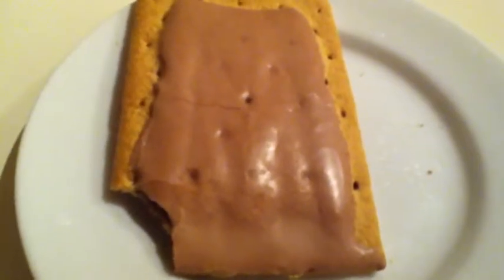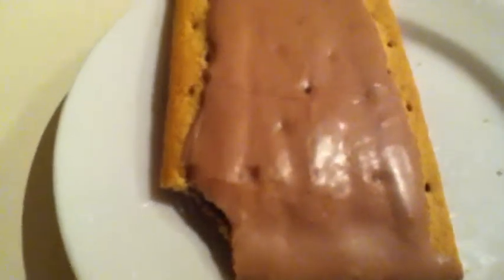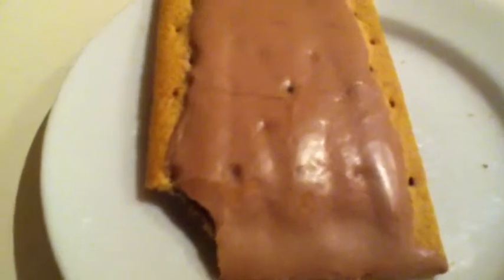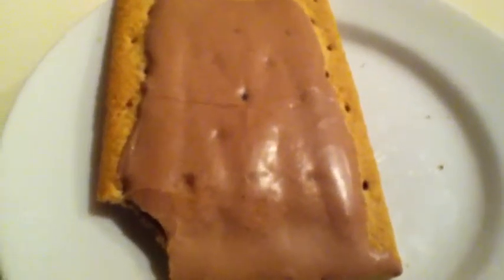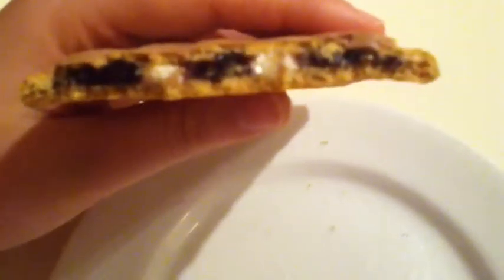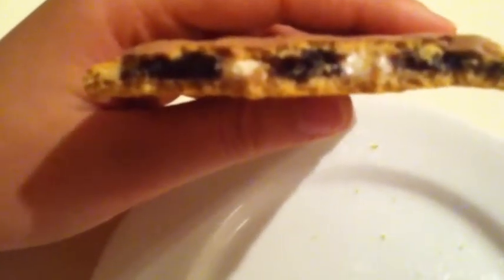Well, I'm in love. That is honestly so good. You need to try that. But thank you guys for watching. I'm going to sit here and finish off the rest of my Pop-Tart. It's got white stuff in the middle. I think the brown stuff is like the chocolate, and then the white stuff is like the marshmallows.